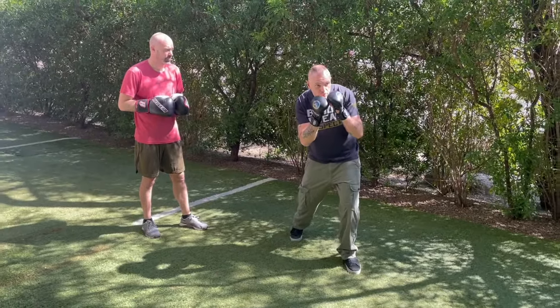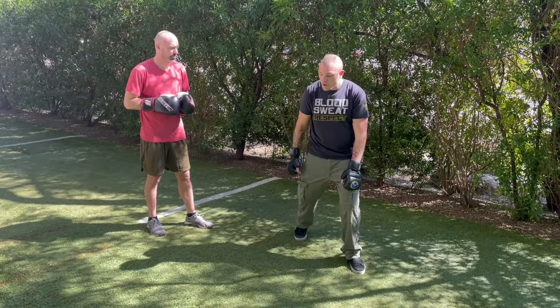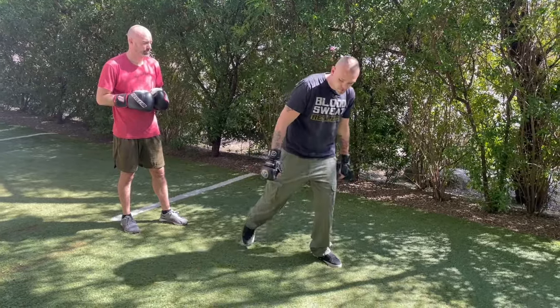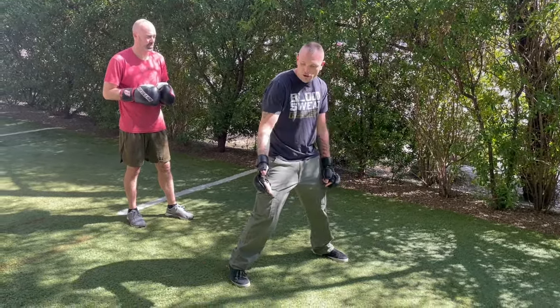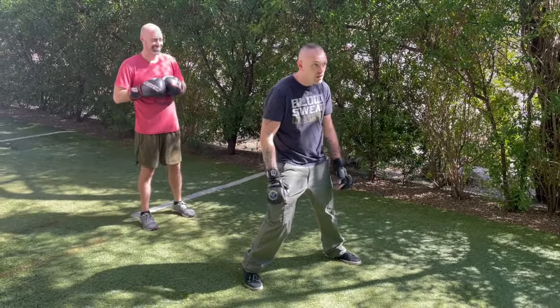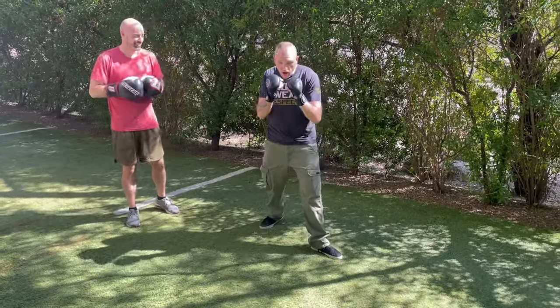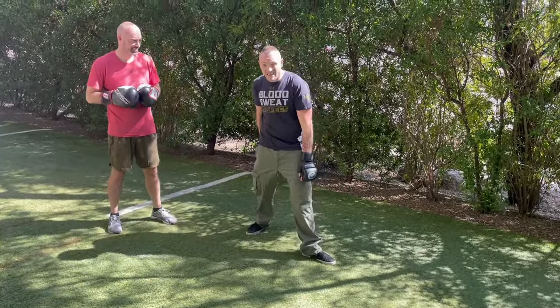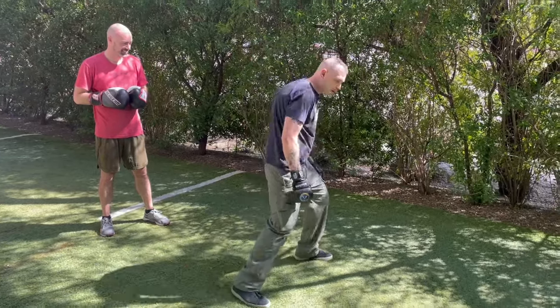Then we slip. And when we pivot, we're gonna want to take our back foot, lift it off the ground, and bring it out. I don't know what angle this is, but Sumi, you're an engineer — what angle is this? 45? Yeah, 45 degree angle. So we're gonna come out, if we're pivoting this way, our back leg is going to lead the way.